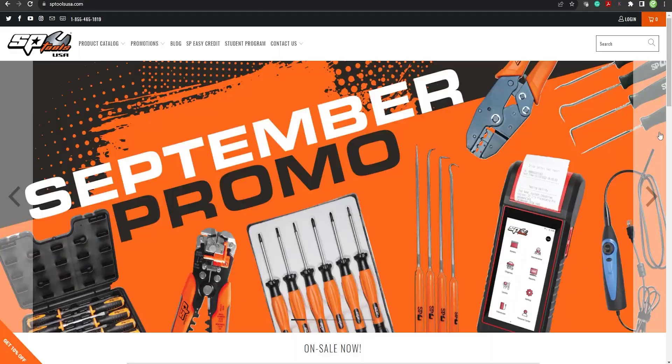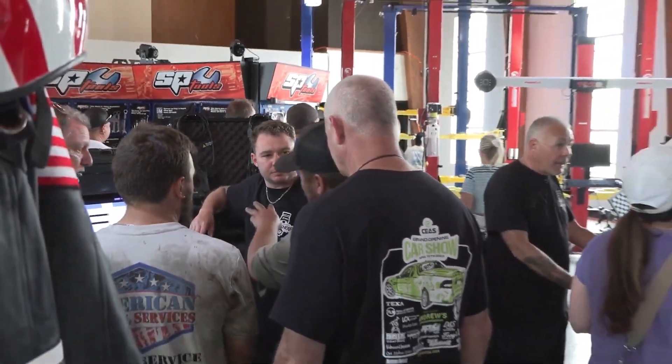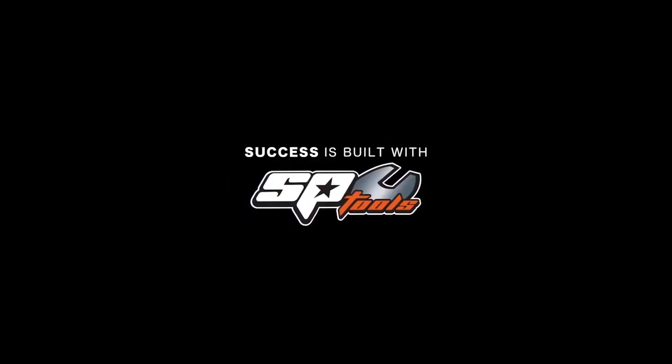The SP-Tools 62016 measures AC and DC voltage, AC and DC amperage up to 10 amps. It also measures capacitance, resistance, diode continuity, and frequency — both electrical and electronic. This meter can be found at sptoolsusa.com or purchased from your local SP-Tools franchise. Make sure you rush out and get yours today. SP-Tools: manufactured for the professional.